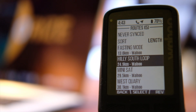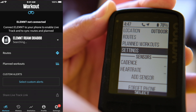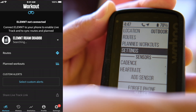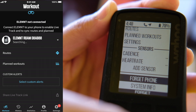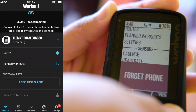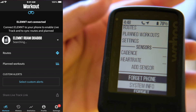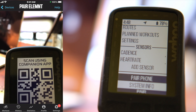So what we'll do is re-pair the phone. Go to the settings by pressing the button on the left, then select 'Forget Phone.' Now re-scan the Wahoo with the phone.